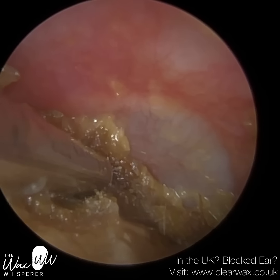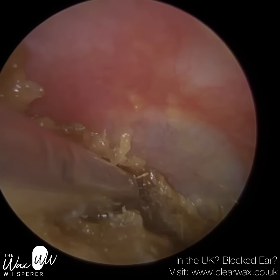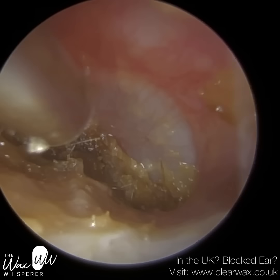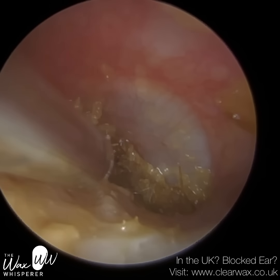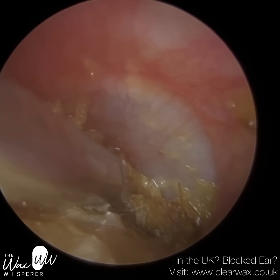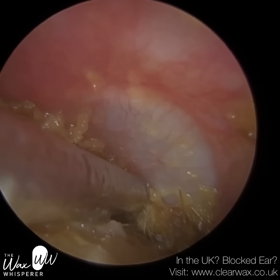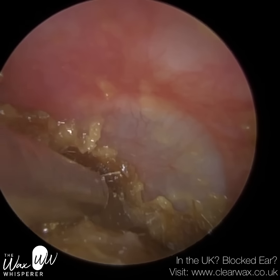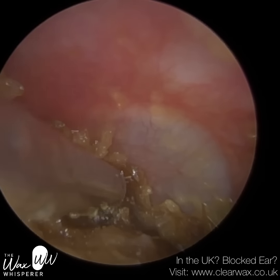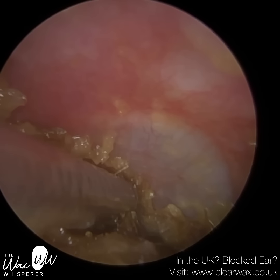So far we can see the back half — the back hemisphere of the eardrum — but the front part is still completely blocked, lodged in the anterior recess. As we approach the eardrum, the ear canal narrows and then widens again. In the case of the left, it widens to the left, and that creates a hidden alcove and a recess. Quite often you can get wax and dead skin entrapped in that alcove, and it's very difficult to remove or get access into.